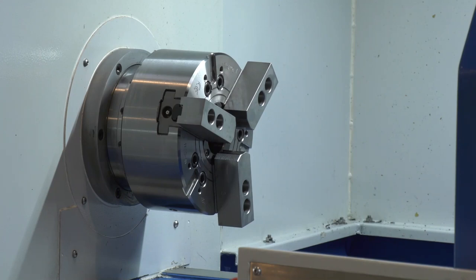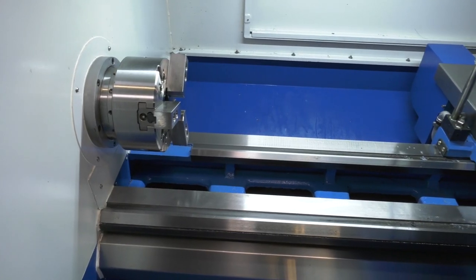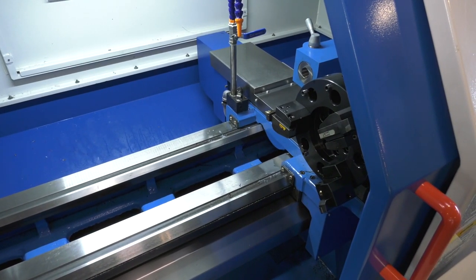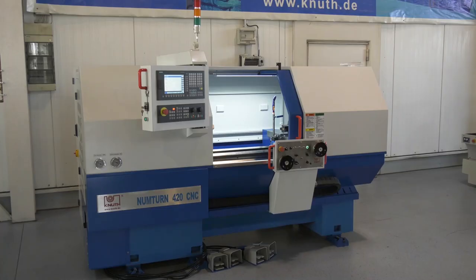And with a machine like this, what sort of repeatability can you expect when you're machining? That will be about 10 microns. And notice there's a door at the back of the machine — is that for easy access to move the tailstock? Yes, you can have easy access and move the tailstock using this back door.